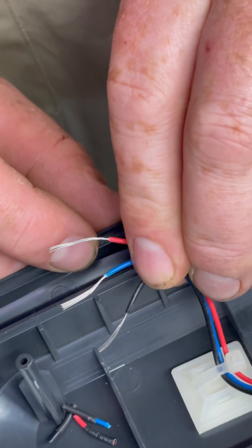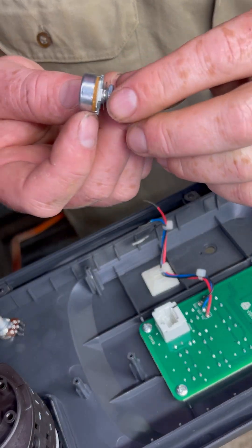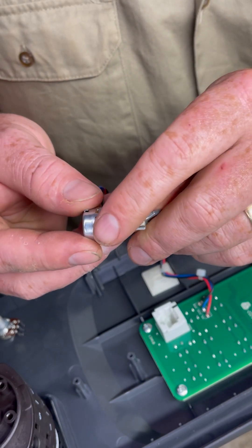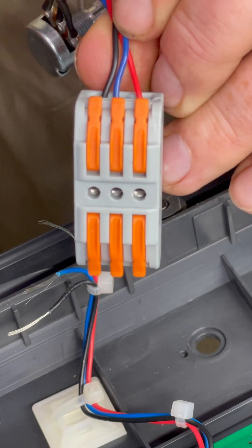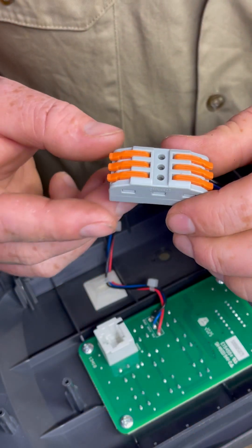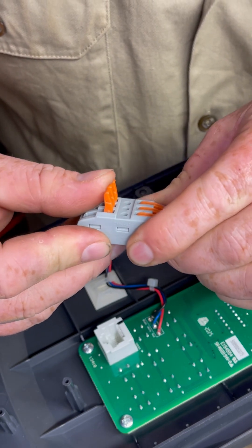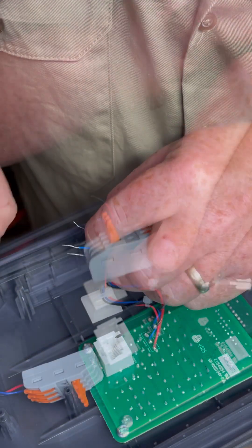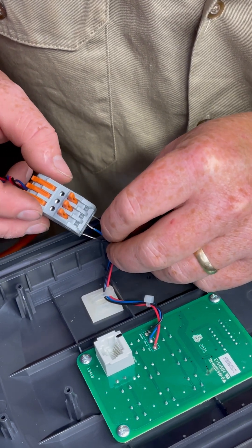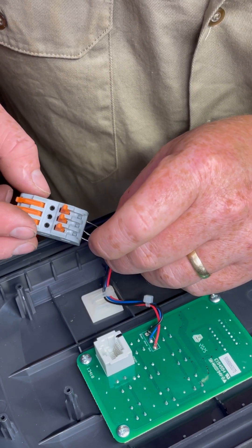Once you have all three wires stripped and ready, it's time to prepare the connection block and your new potentiometer. First, remove the existing nut and washer from your new potentiometer and put those aside. The wiring in the connection block needs to be a mirror: red opposite red, blue opposite blue, and black opposite black. To open the connection port, simply click back the levers to 90 degrees — there will be some resistance but that's completely normal. Insert each exposed wire into its relevant port and click down those levers to lock onto the wire and create a solid connection.